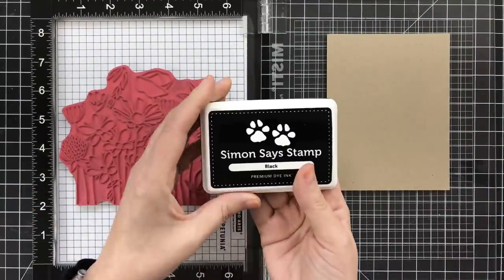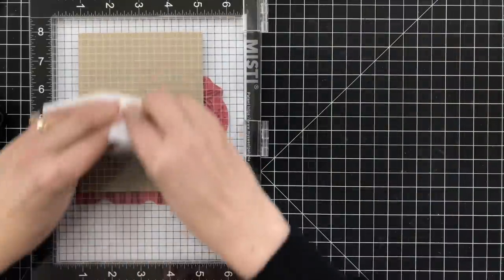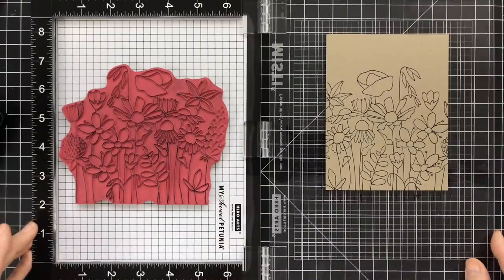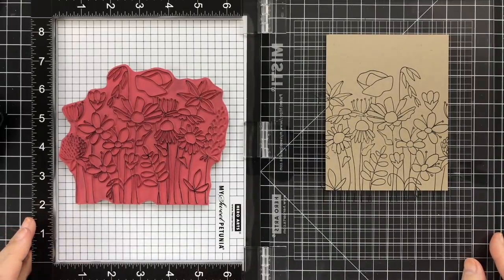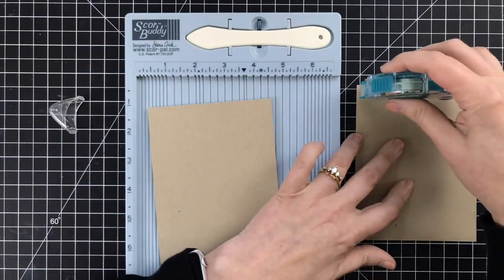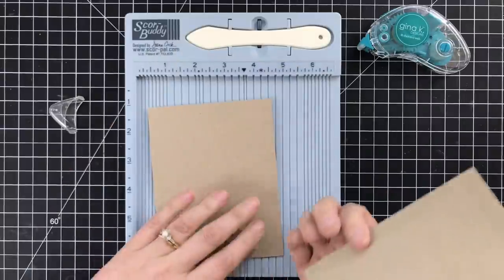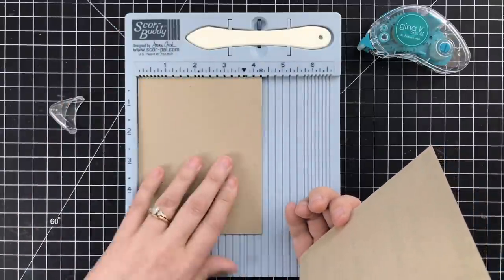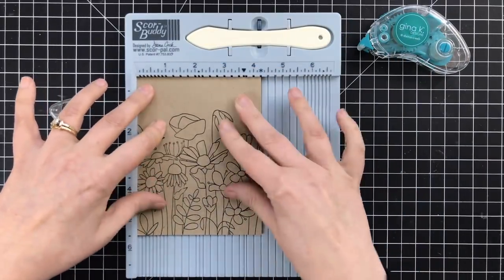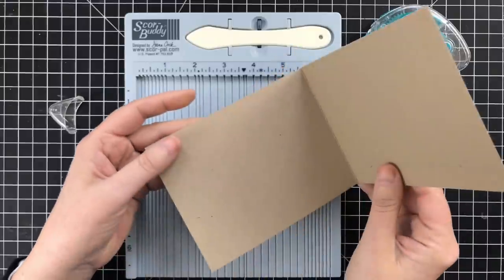Let's move on to the next card project — I'm going to speed this up because it's the same idea, just different inks. I'm going to ink this up with some Simon Black ink and press down right into the cardstock. This ink pad transferred beautifully — look at that impression. I did hit it one more time off camera. I've got my dot runner and I'm going to run it all over the back of the stamp panel. Using score buddies to line things up — all you do is press the card base and the panel into that corner and you are perfectly lined up so that your panel is now on your card base.